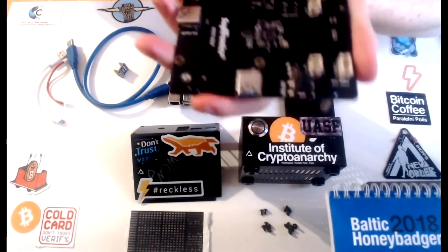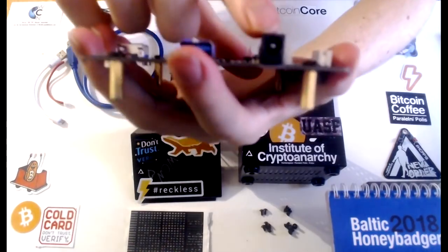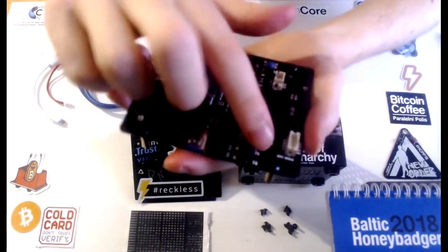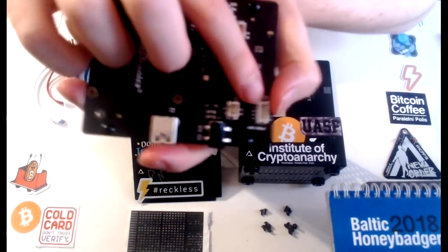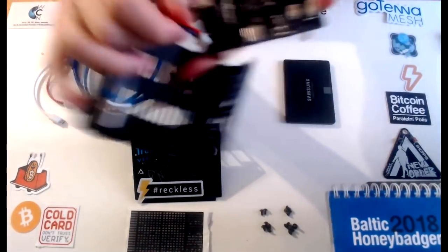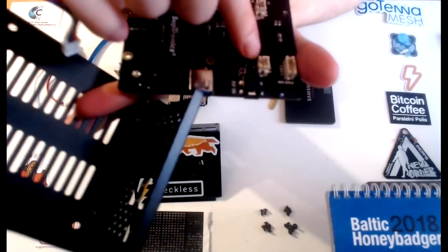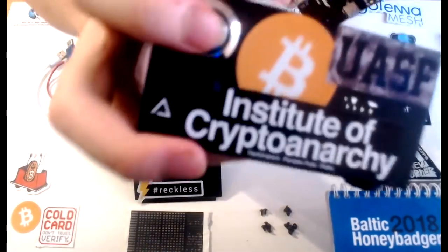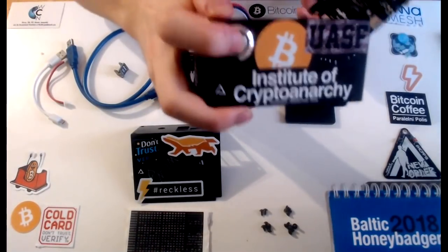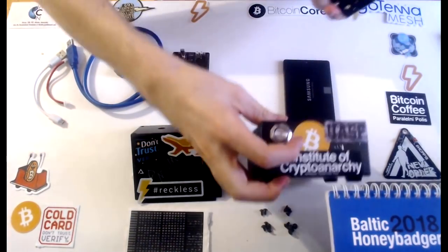This SSD board is also used for the power supply — you are actually going to power the entire Noddle through this SSD board. That is going to be linked to the power button, which is housed right in the bottom part. This cable can connect to the power button or to the inlet right here, and every time you click the very clicky button with the blue LED, power is going to be applied to the device.